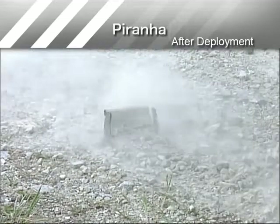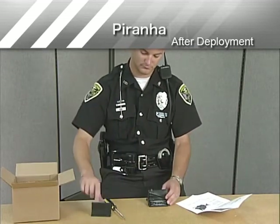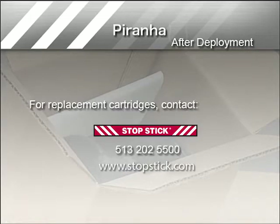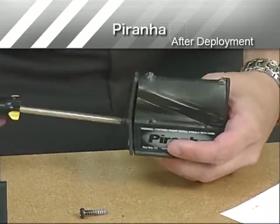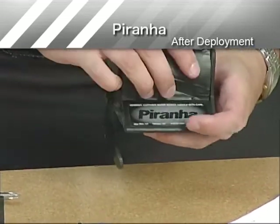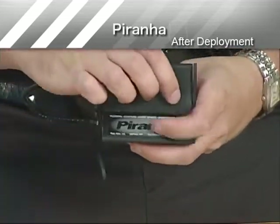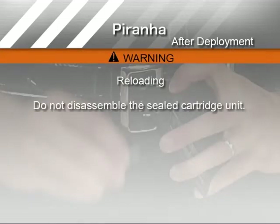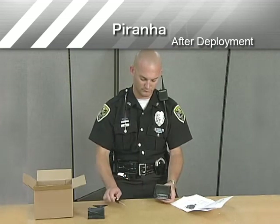If Piranha has been struck by the target vehicle, reloading with a new cartridge is a cost-effective option that allows you to use Piranha time and time again. To reload, obtain the parts you need from the Piranha Hit Kit. Contact StopStick by phone or email to order a Piranha Hit Kit if no replacement cartridges are available. Using a Phillips screwdriver, remove one screw from one of the end caps and loosen the other. With the end cap aside, slide the spent cartridge out the open end and discard the damaged cartridge. Insert the new cartridge by sliding it onto the base, being sure to match the groove on the cartridge to the groove on the base to ensure correct installation. Do not attempt to disassemble the sealed cartridge unit. Reinstall the end cap. Your Piranha is now reloaded and ready for deployment.